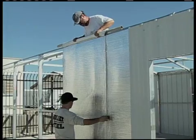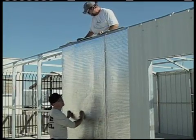The edges of the insulation should fit together tightly and overlap slightly.